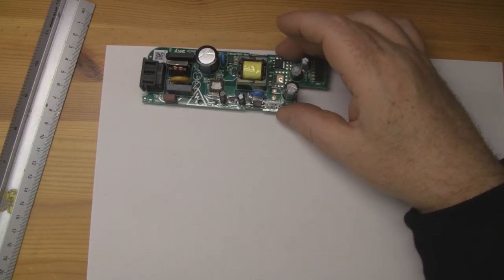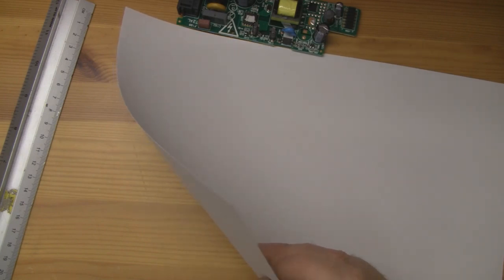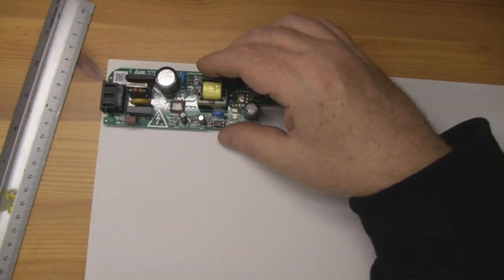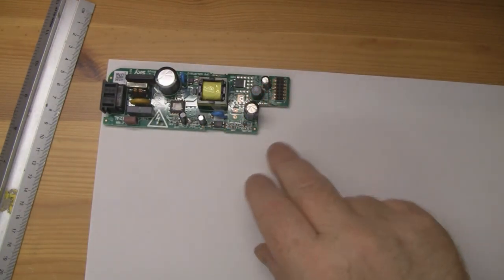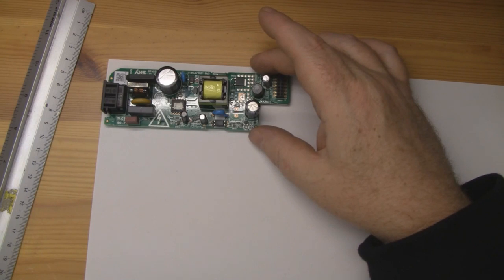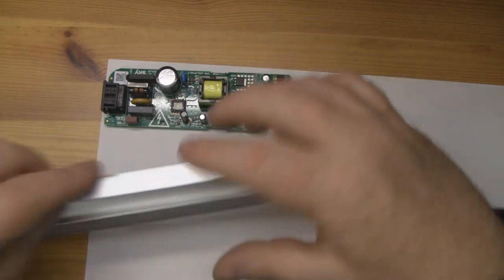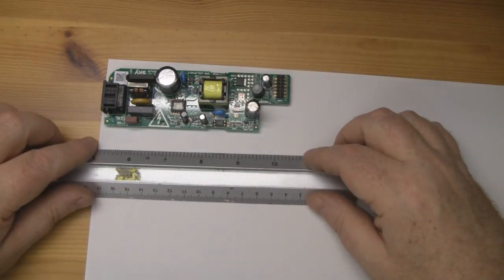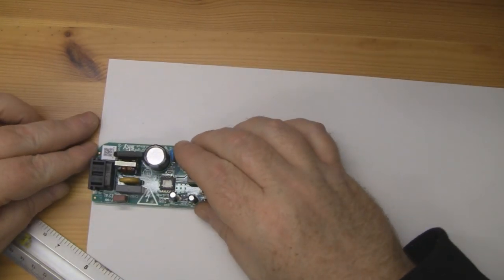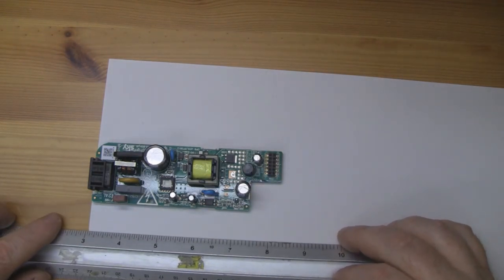In order to create the shield for the power supply, what I'm going to use this time instead of plastic is some thin card — it's almost thick paper, quite thin. I've got the power supply here and I want to make a rectangular oblong box to actually cover all of it, using the power supply itself as a guide. That will be the base, then I'll leave enough gap for the side, then measure again for the top, and leave enough space again for the other side.